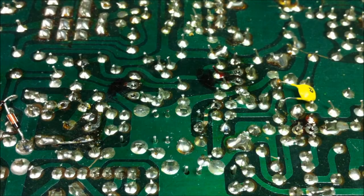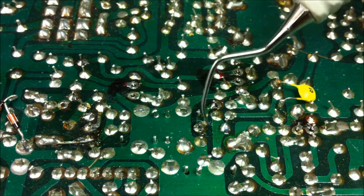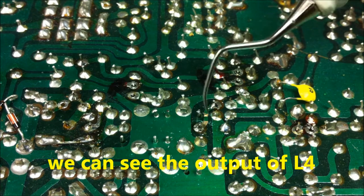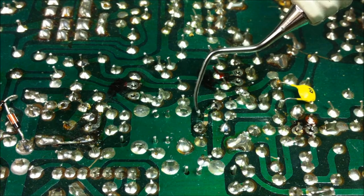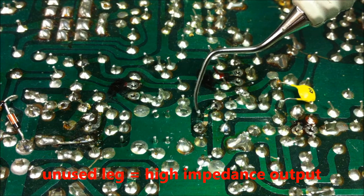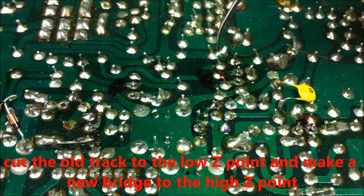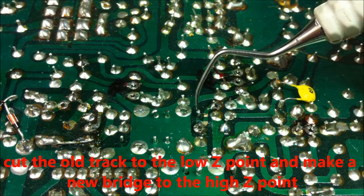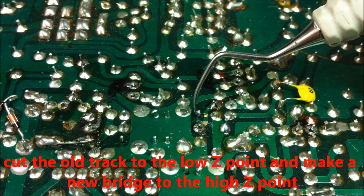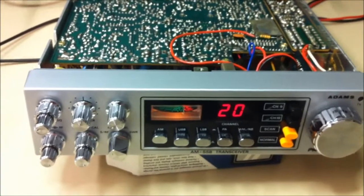On the soldering side of the UPD858, here is the output of the coil L4, this is the ground, and you can see this is the low impedance output. This unsoldered point here is the high impedance output. We should cut the track to the low impedance and make a bridge from this soldering point to the new soldering point of the high impedance output of L4.